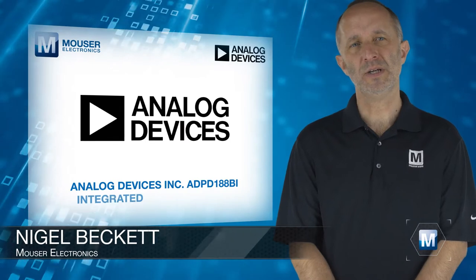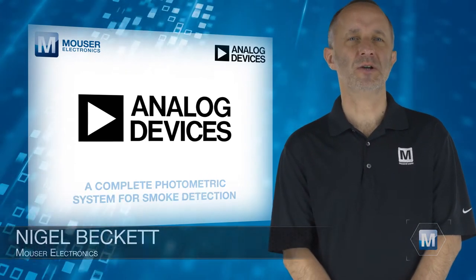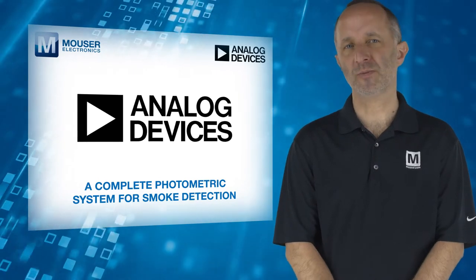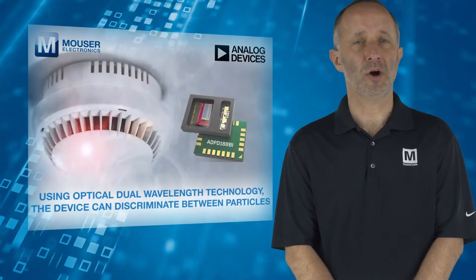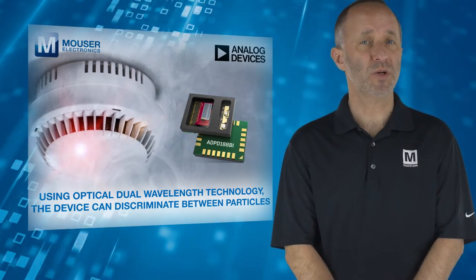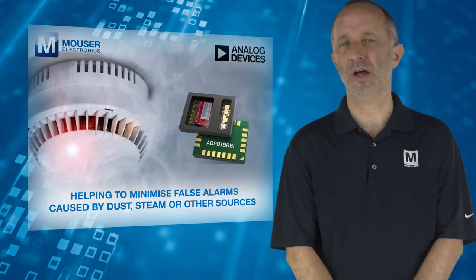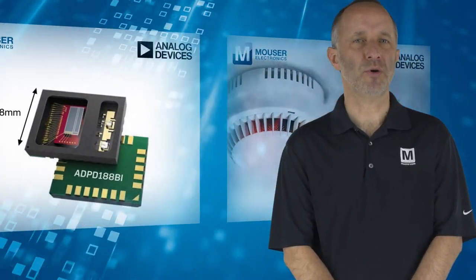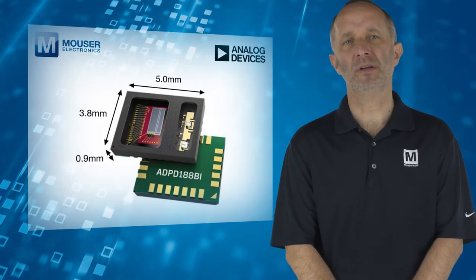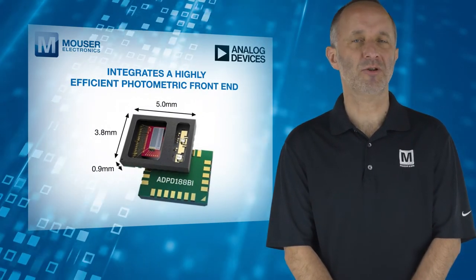Analog Devices ADPD-188BI, available from Mouser Electronics, is a complete photometric system for smoke detection. Using optical dual wavelength technology, the device can discriminate between particles, helping to minimise false alarms caused by dust, steam, or other sources. The 3.8x5x0.9mm module integrates a highly efficient photometric front end.